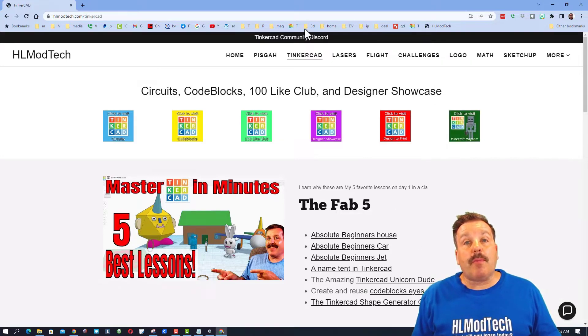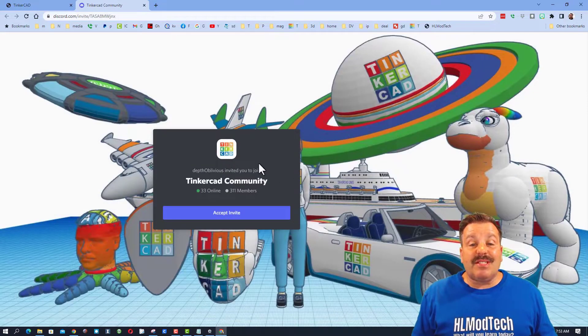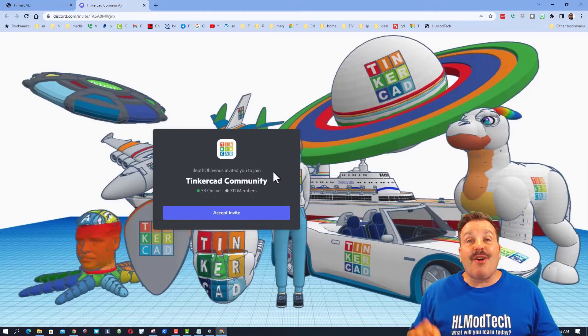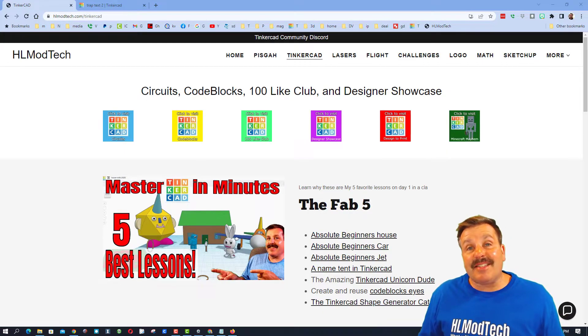Also up above there is the link to the Tinkercad Community Discord. We have over 300 members and it is a fantastic place to talk everything Tinkercad. The premise behind Tinkercad TV is to show you designs created by others and hopefully inspire you to make your own awesome creations.